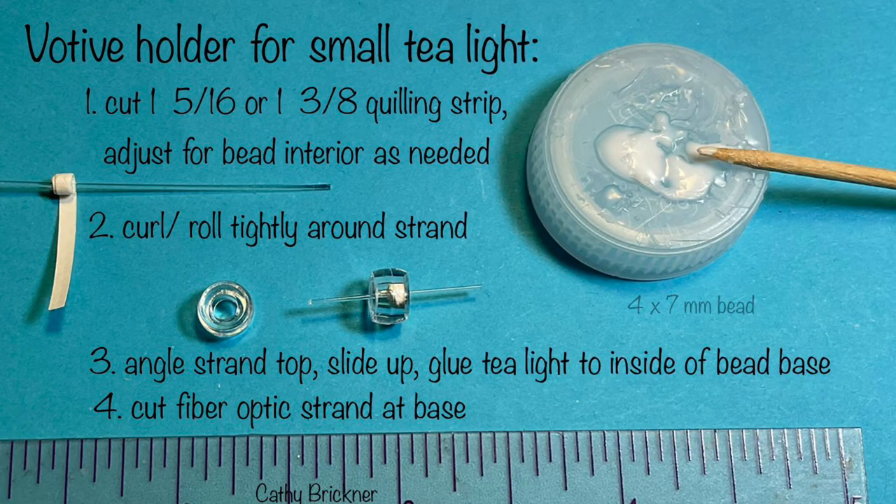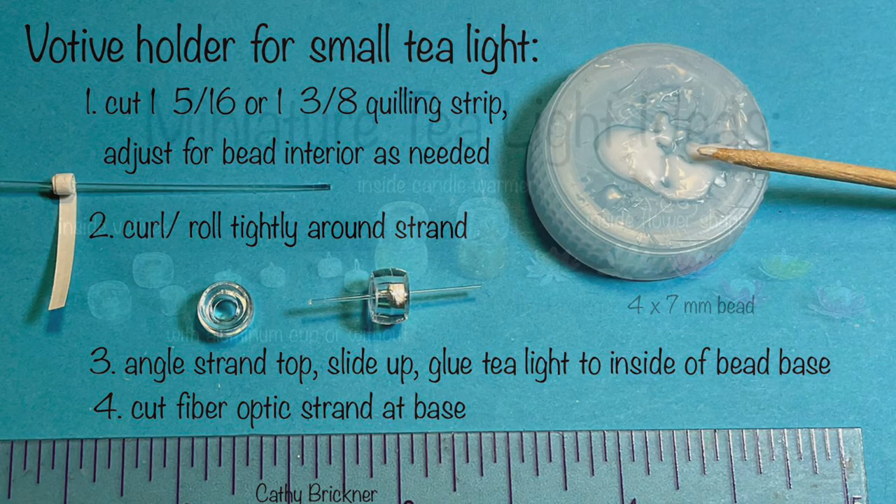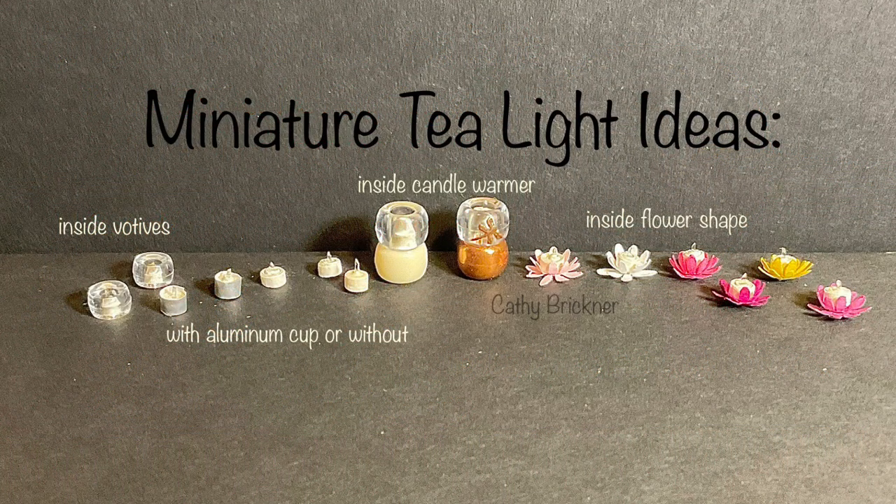For the small votive cup type holder, cut one and five-sixteenths or one and three-eighths inch quilling strip. Adjust for the bead interior as needed. Curl and roll tightly around the fiber optic strand. Angle cut the top and glue to base.